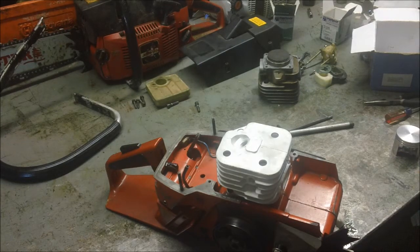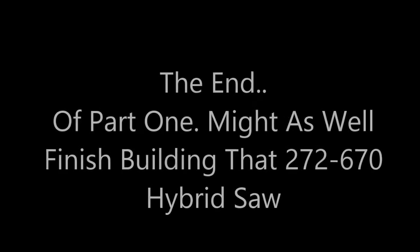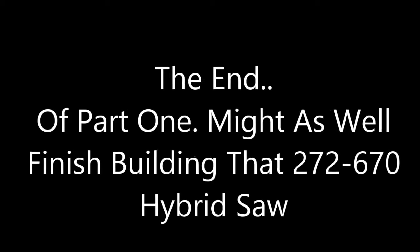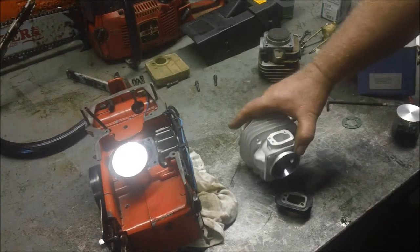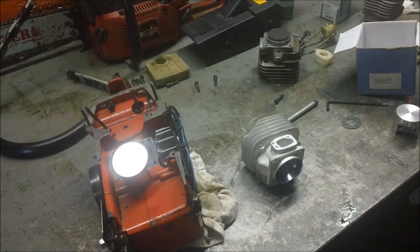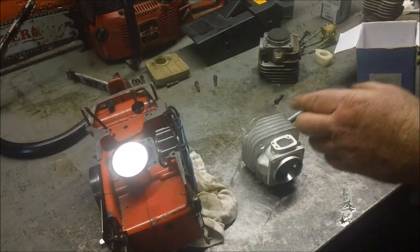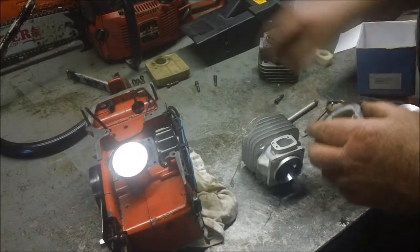Hopefully now you know how to check the squish — something you hear about all the time and something I get asked about all the time. One of the things I like about this series saw, these 200-series saws, is really how easy it is to put them together. I think they're awesome. What I typically do is actually assemble the carburetor and intake manifold onto the cylinder before I set them onto the cases.